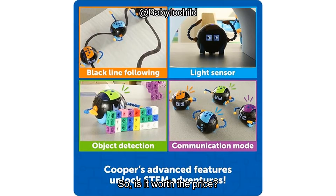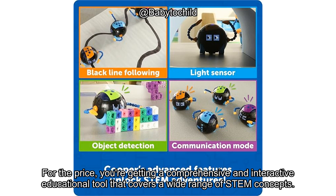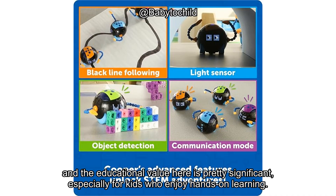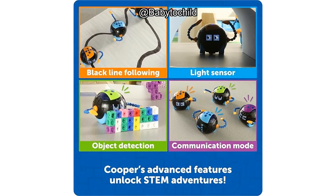So, is it worth the price? Let's talk value for money. The set includes a lot: 20 lesson cards, 40 coding cards, a rechargeable robot, and a ball accessory. For the price, you're getting a comprehensive and interactive educational tool that covers a wide range of STEM concepts. The fact that it's rechargeable rather than relying on disposable batteries is a nice touch, and the educational value here is pretty significant, especially for kids who enjoy hands-on learning. It's not the cheapest option on the market, but considering the quality and depth of learning it provides, it feels like it offers a fair return on investment.